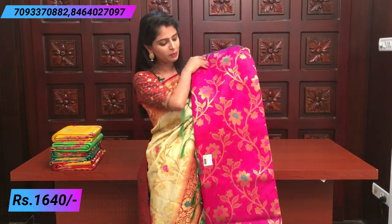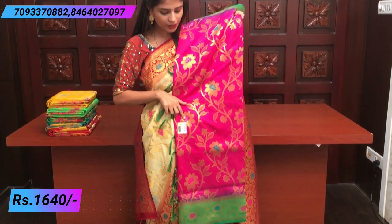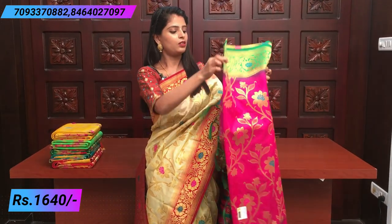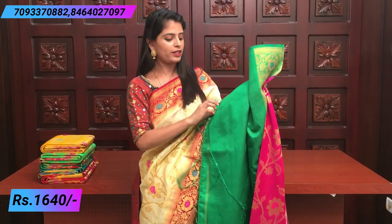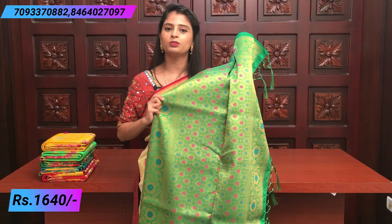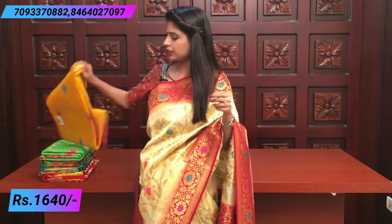So next is pink and green, red and green, pink and green — florals in pink and teal color. Blouse is a plain blouse, contrast plain blouse — heavy contrast work.